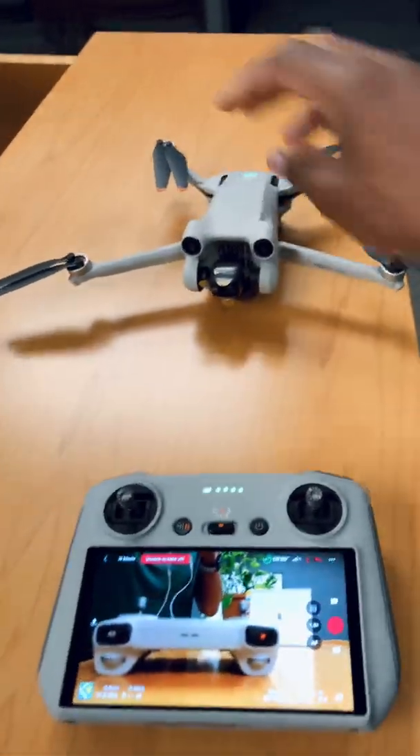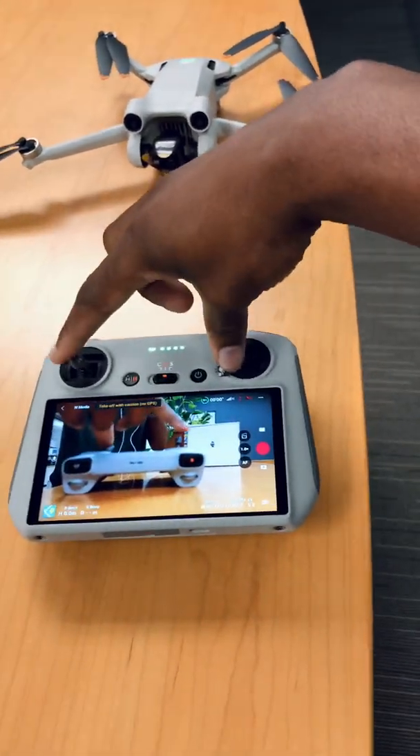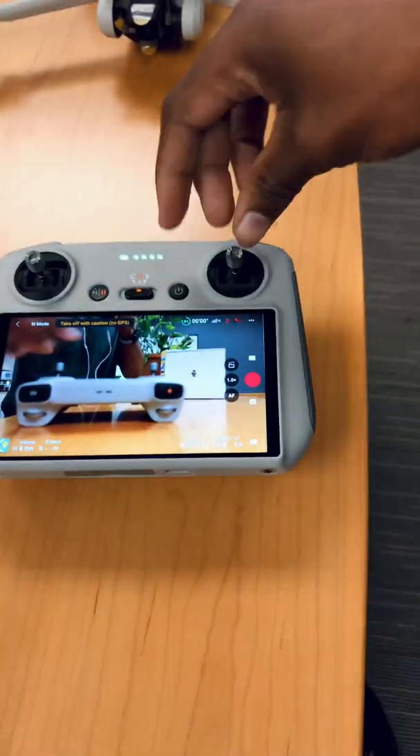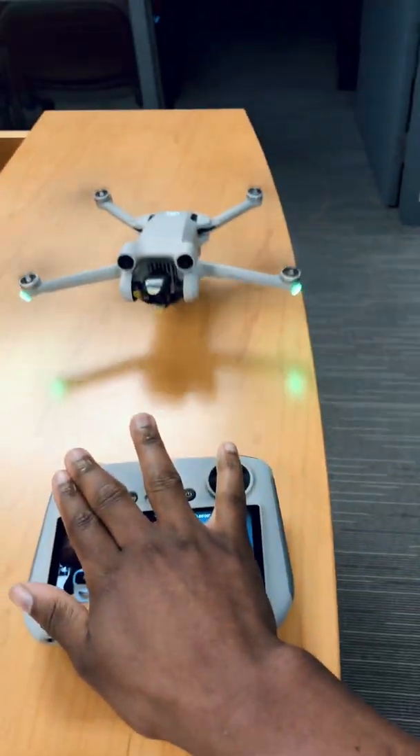You can see as I move my drone up and down it's showing. Now the second method is to pull these joysticks inward together like that, and it will tell you to do a check. Once the check is complete, you are then ready to fly. Pull the joysticks in and then press up — the drone takes off like this.